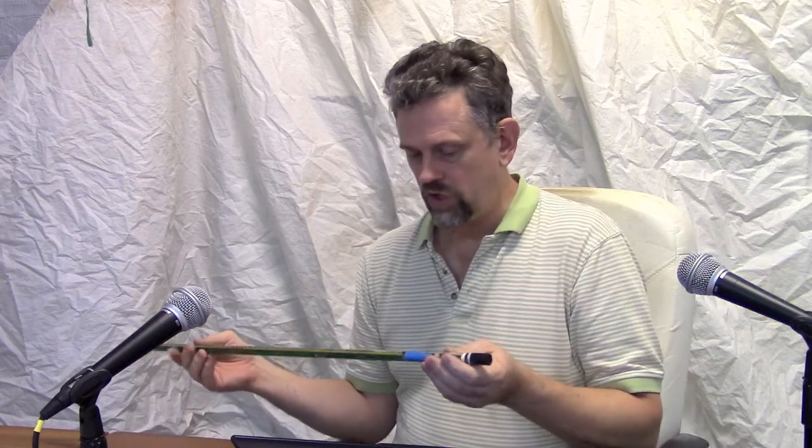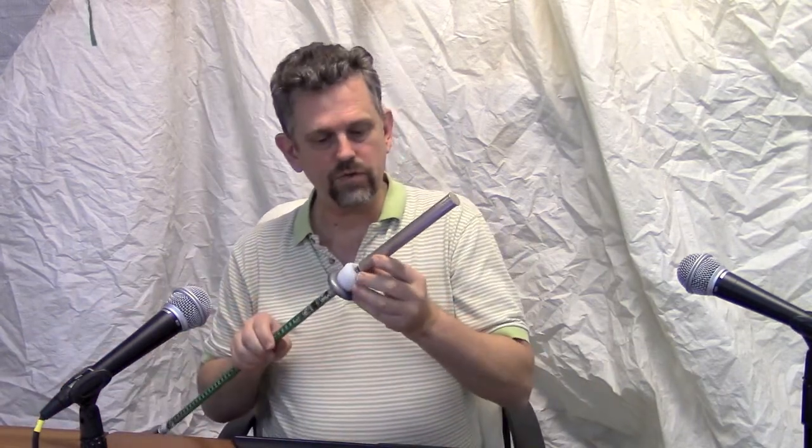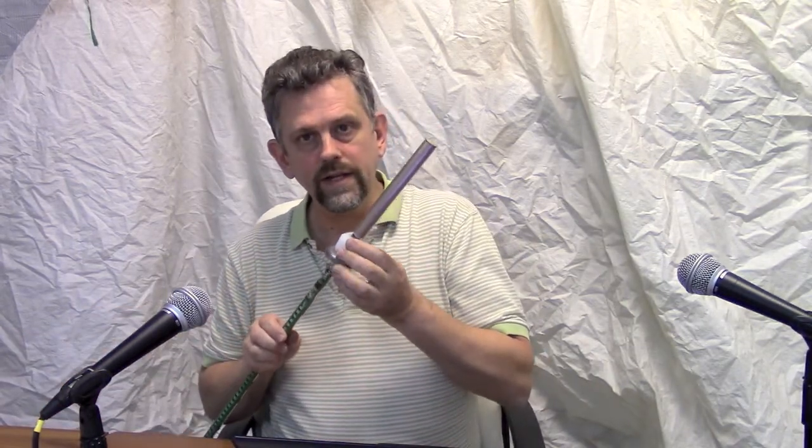Hi, my name is Ulf Erlingsson. I'm CEO of Lindholm Incorporated, and I'll now show you how to use our latest sedimetres, the SM3. It comes in two versions: this one, SM3A, without a cleaner, and this one over here, the SM3B, with a built-in cleaner.